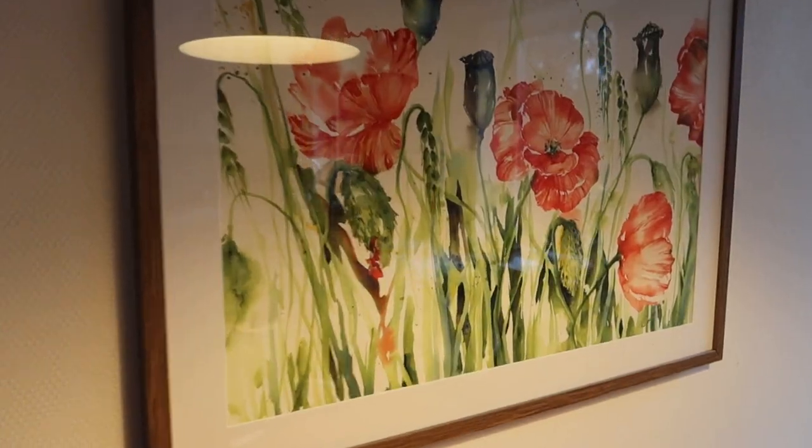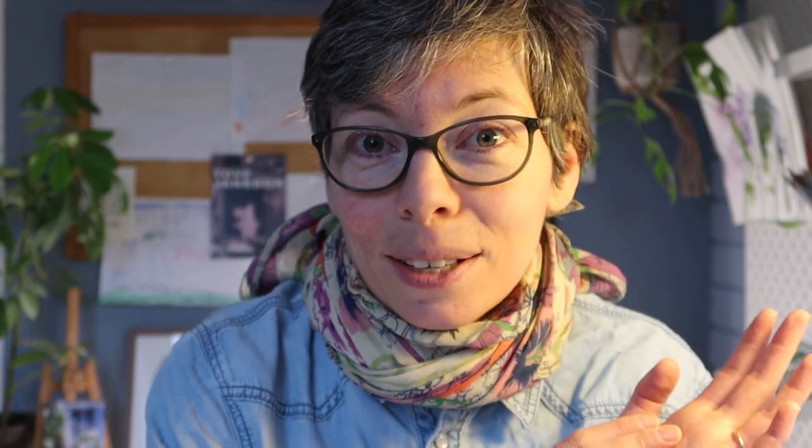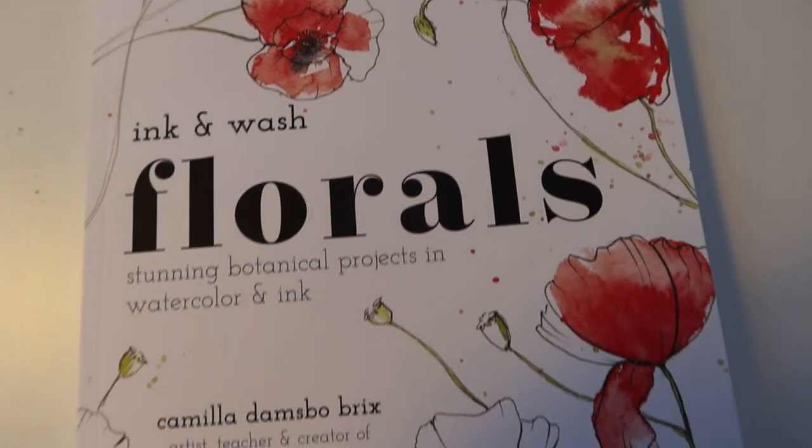I love poppies — red poppies — they are absolutely incredible, and that is the reason why they are actually on the cover of my book, 'Ink and Wash Florals.' In the book there's not just one but two chapters on poppies: one on a single poppy and one on a composition of poppies. I really do love poppies, and that is definitely my go-to flower.